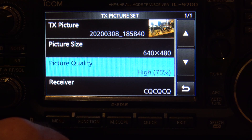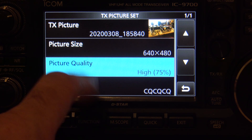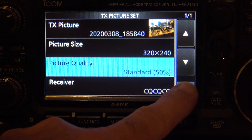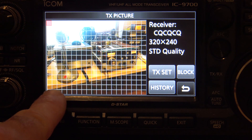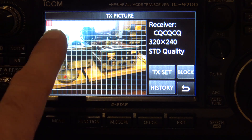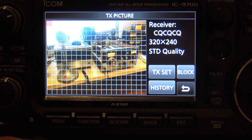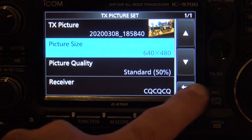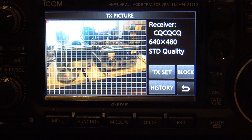You can have the receiver set to everybody or a certain individual. The high quality looks pretty good. Looking at the picture, you see the blocks on it — those are the pieces of the puzzle that it's going to send. When you start transmitting, it's going to send one block at a time from your radio to the receiving end. It's going to show that block on the other end, so it does it in sections. When you go to a higher resolution, there are more blocks because it's going to take longer to send.